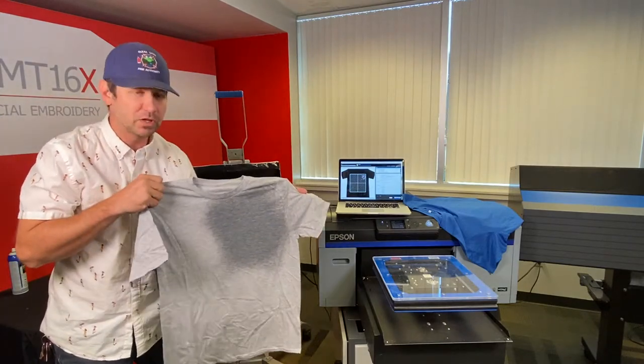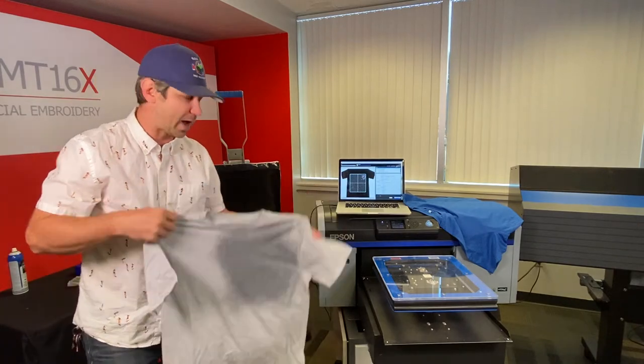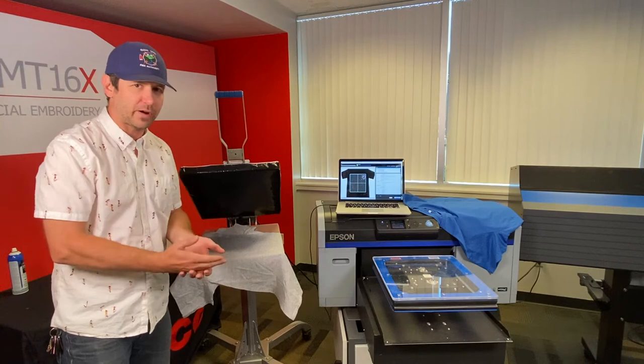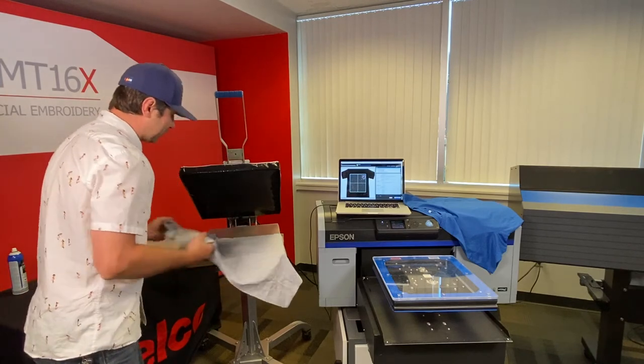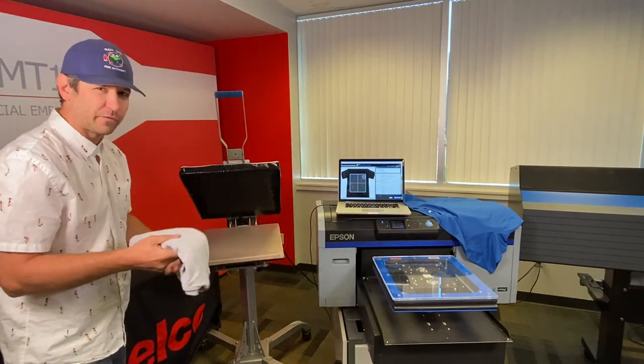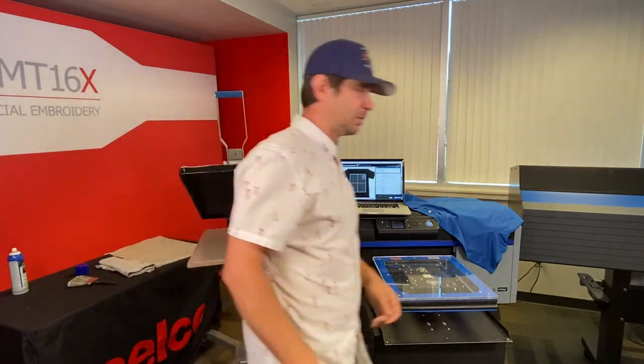Brushing it out lays the fibers nice and flat and helps disperse the pre-treat. From here I need to dry it — I can put it on my heat press, hang it, run it through my conveyor dryer, or even fold it up and grab it in a week or two. Pre-treat shelf life is good for about two to three weeks, maybe a month — it depends. It's certainly worth pre-treating in advance.